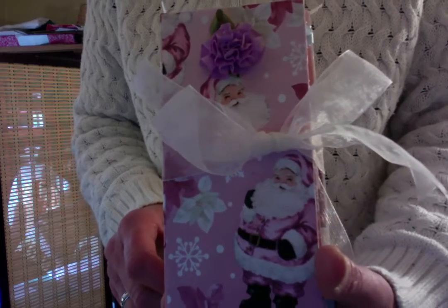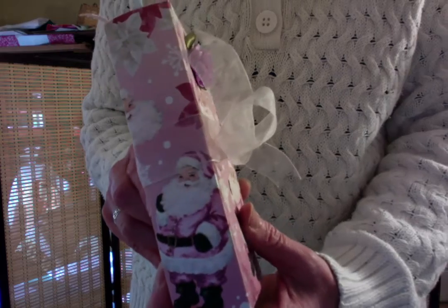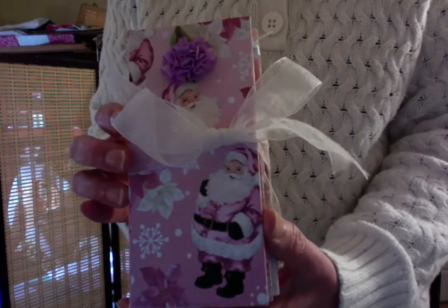Hello there! This is Kadira of Fiber Fancies. Today I am sharing with you this adorable little mini mini album.